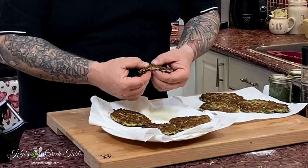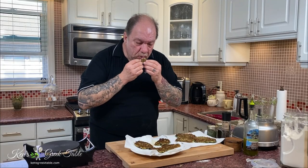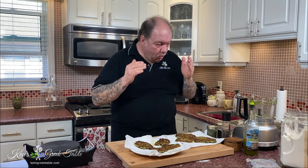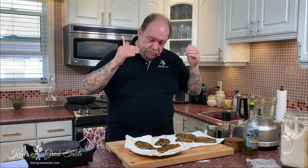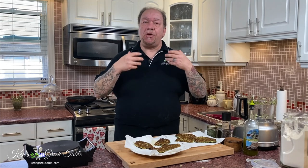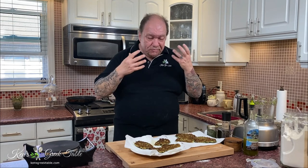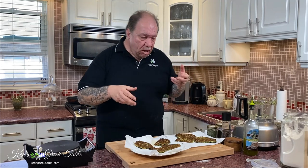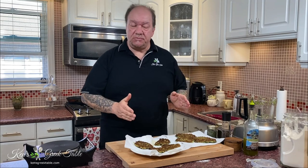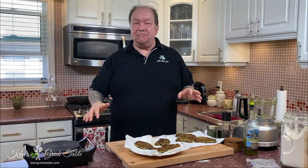Look at these — absolutely gorgeous and beautiful. Mmm, melts in your mouth, so delicious! All the herbs — the mint, the dill, the green onion, a little heat from the chili flake. Very, very delicious. That's it for this episode on my zucchini fritters — very easy to make, a lot of fun, and very shareable.